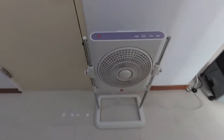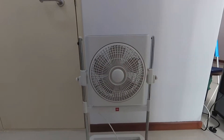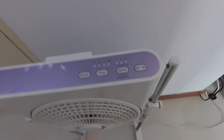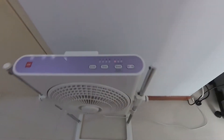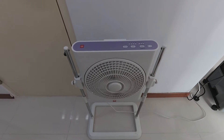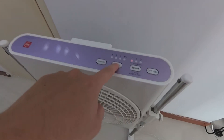In this video I'll be trying to repair this KDK box fan. This model is the F30STH. So it turns on. However, according to my friend, this fan switches off randomly and sometimes it gets very annoying.